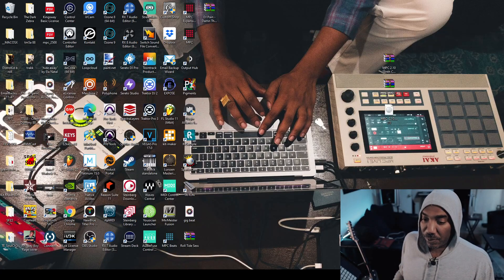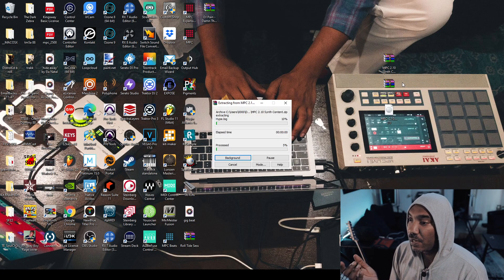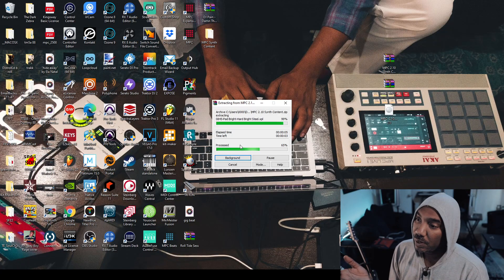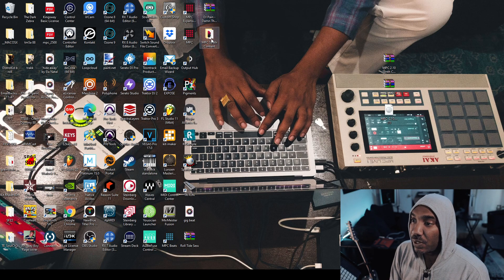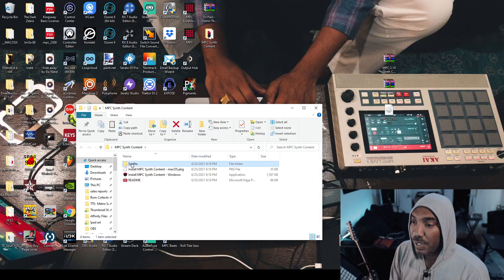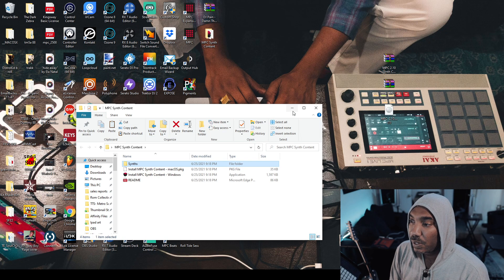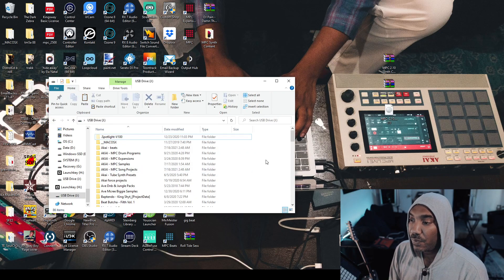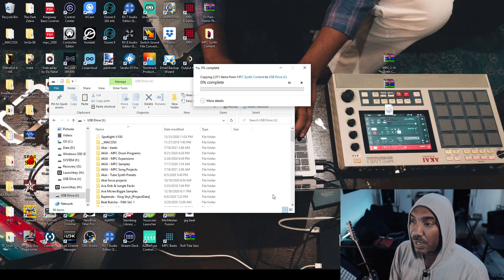Pull it up on the computer. I can extract the files right here from the MPC synth content and allow them to get to my desktop. Let's go into the MPC synth content folder, open it up, go over to the synth folder where it says 'Synth,' and then copy it over. Minimize, pull up the SD card which has all my other samples on it, and then hit paste. It's going to copy and paste all the MPC synth content over.